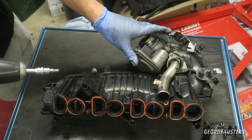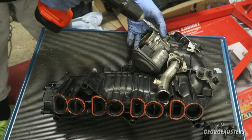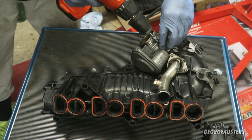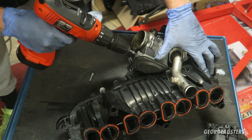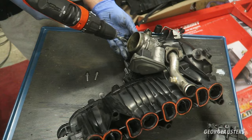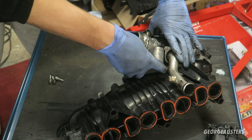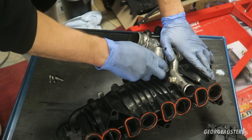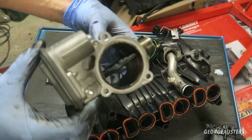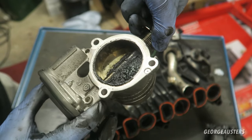Next thing we're going to remove is the anti-shoulder valve — it's just held in by three five-millimeter Allen bolts. Those three out and it should just pull off; it'll be quite stuck in the gasket. There we are — as you can see that's seen better days as well. That's how that flap works — completely just covered.